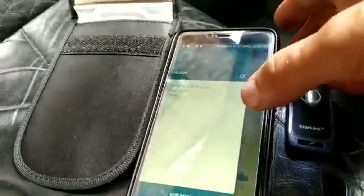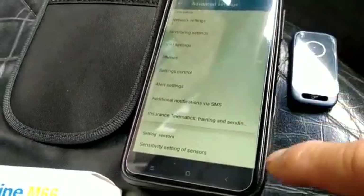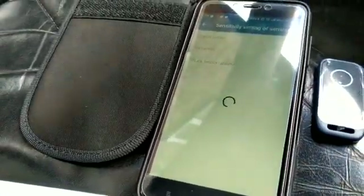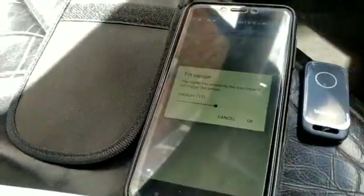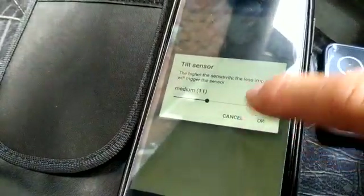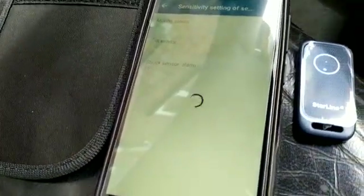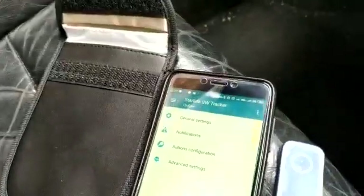We've also got the option to change certain features on the app. If I go to settings in the corner and then advanced settings, there are loads of features. So let's adjust the sensitivity of the sensors — for example, let's go to tilt and turn it down slightly. Very good bit of kit. I'll save it and confirm — we've now turned down one of the sensors.